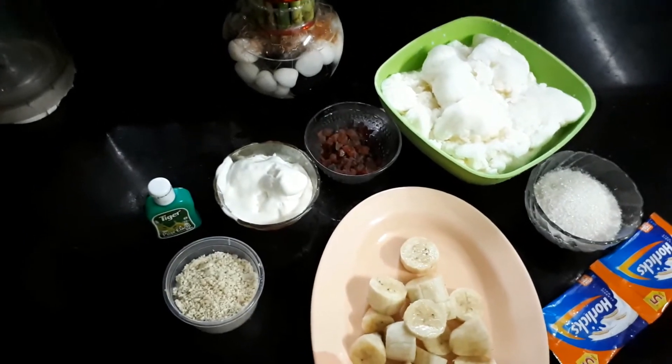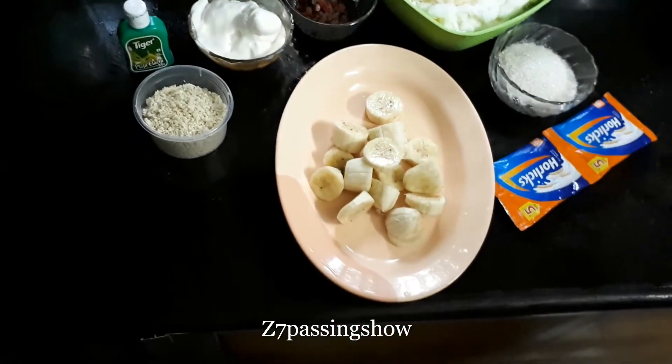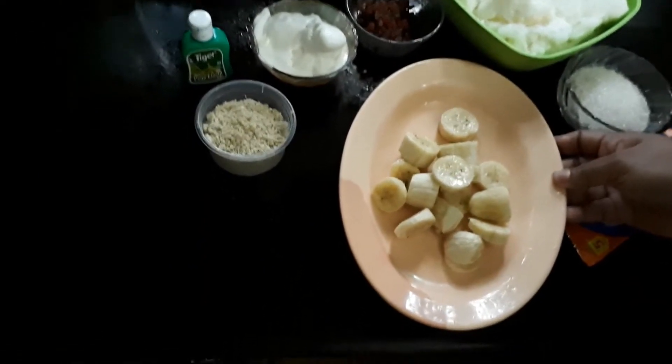Hello, Namaskaram! Welcome to the YouTube channel of Z7 Passing Show. Today I am going to make a pistachio shake.